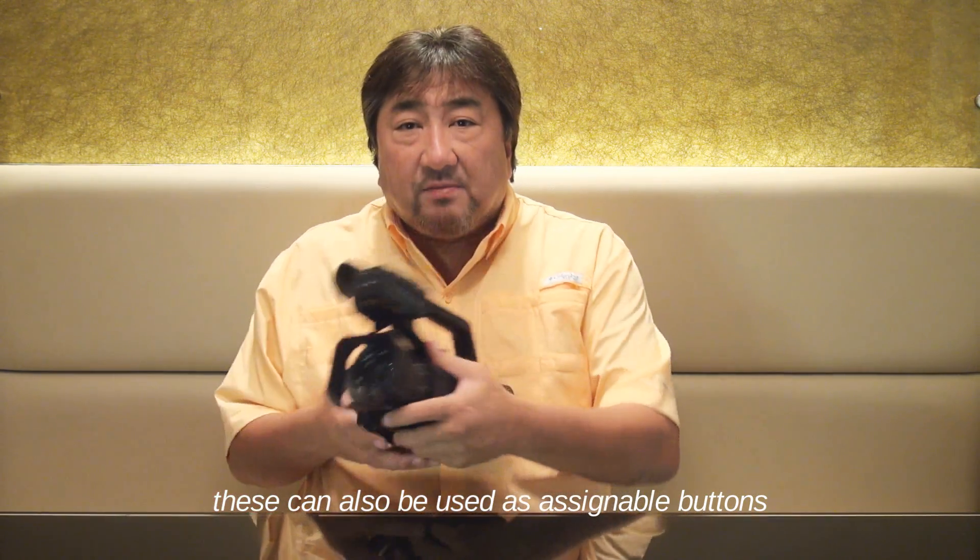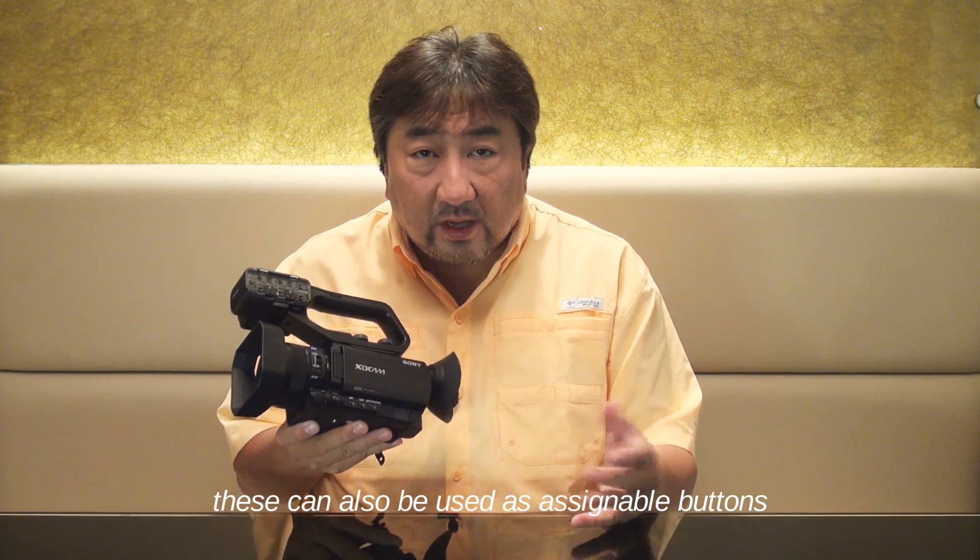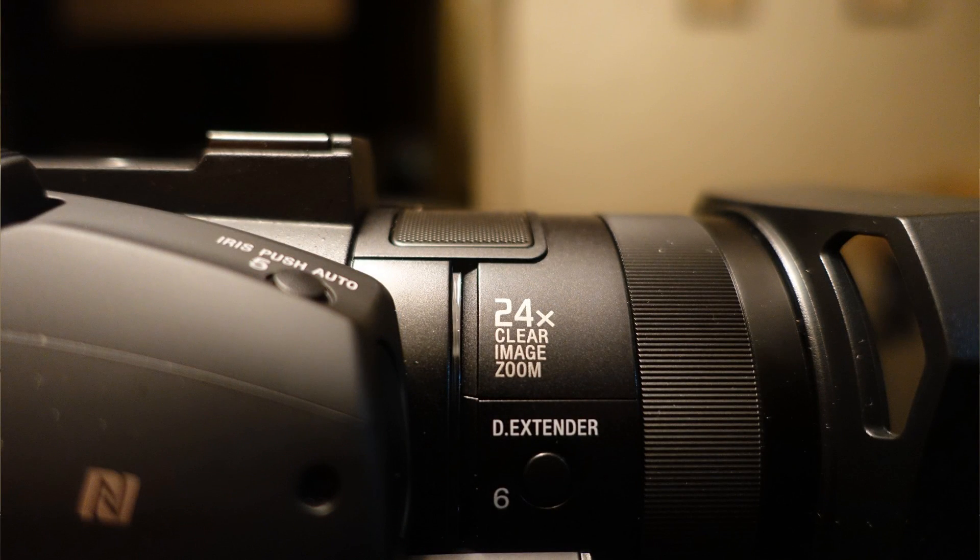The X70 comes with 12x optical zoom and a Vario-Sonnar Zeiss lens. It has 24x clear image zoom.